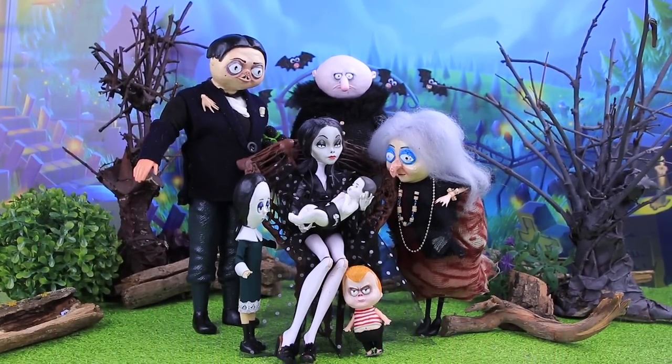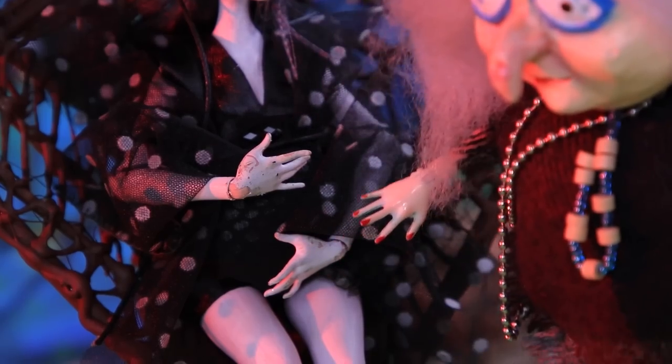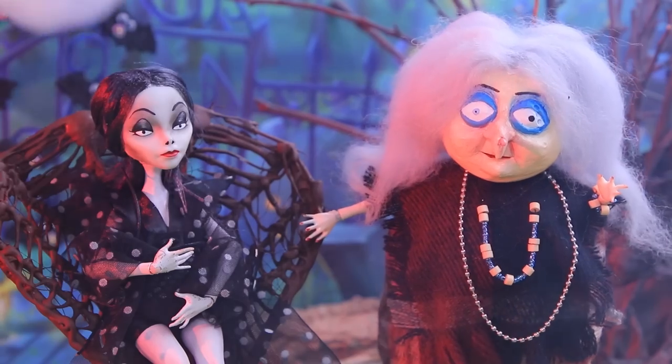Like this video if you had fun with the Adams Family today! Subscribe to LaLaLu and click on the bell so you don't miss any of our new videos.